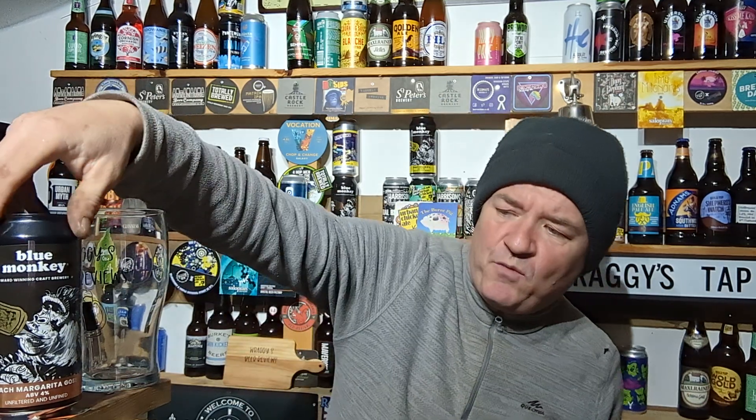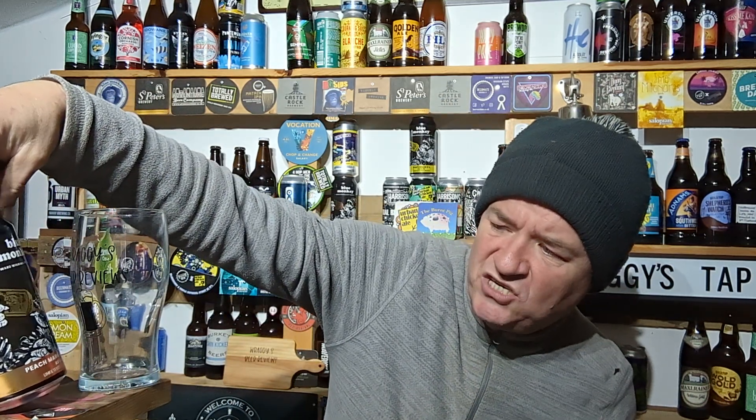Hello and welcome to another Raggy's beer review, craft beer review, if you're in Raggy's taproom, home of beer reviews. Today we're going over to Nottingham's — well, on the edge of Nottingham — Blue Monkey Brewery for their new craft beer range.